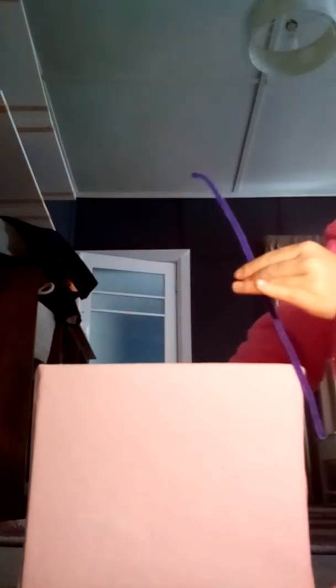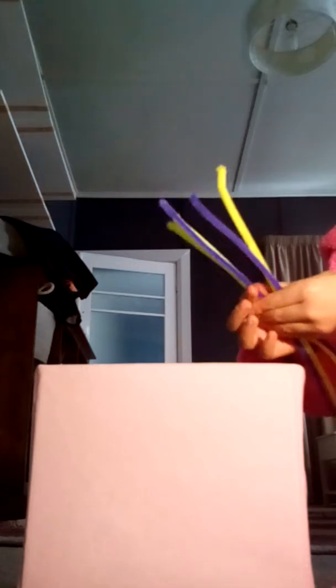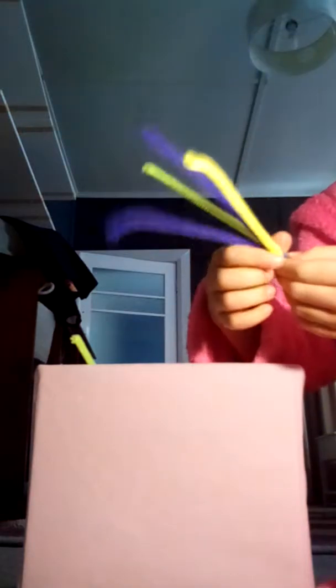Okay, the final toy for cats is number four. You're going to need a few pipe cleaners — four pipe cleaners. Put them together and twist them in the middle like that.